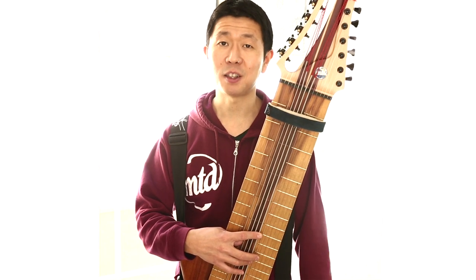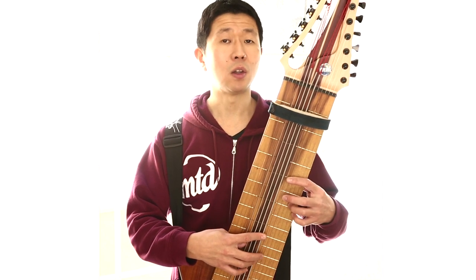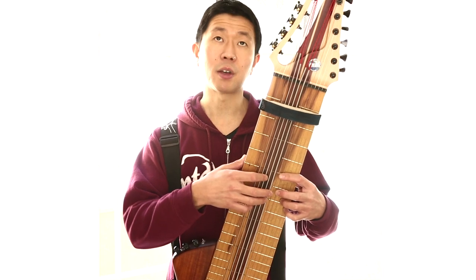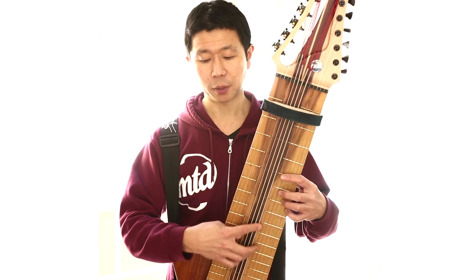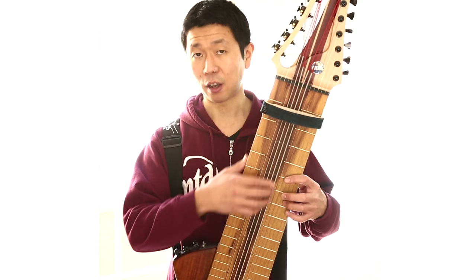So this groove that I'm doing is an E minor 7. Notice I can get a low E up here with Kubel. Usually you get an E with the open string or you can get E over here, but with this instrument I can get it up here, which is pretty cool due to having the F sharp.